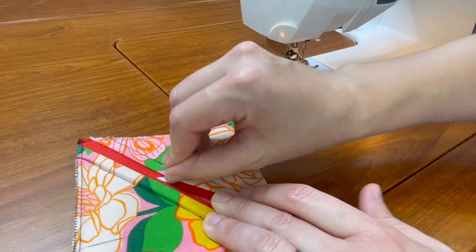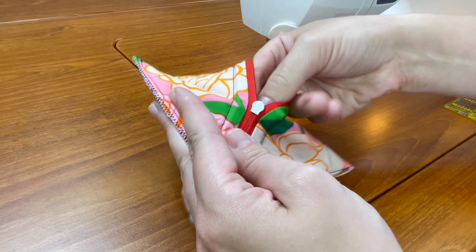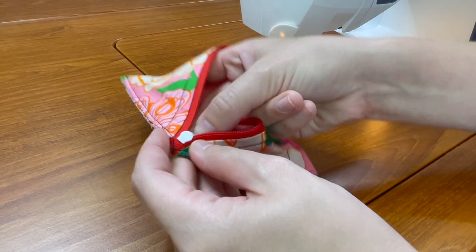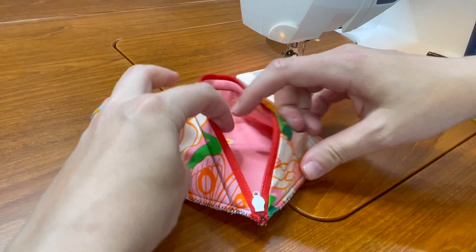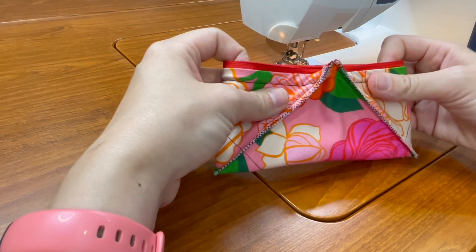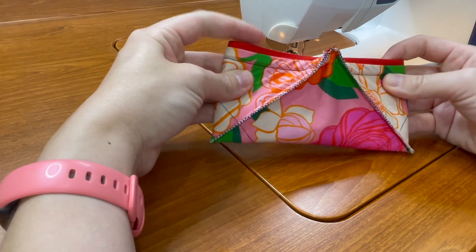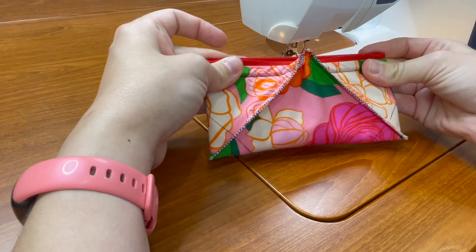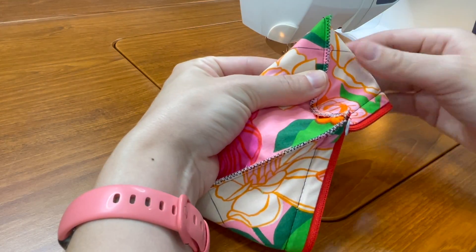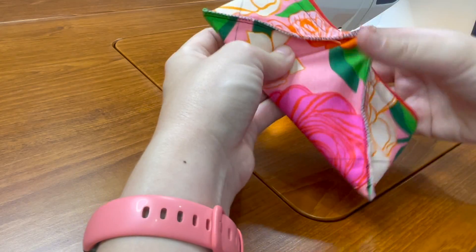Once your marks are made, go ahead and fully unzip your project. Sometimes it's hard to push the zipper unless you get a hold of the pull, so just stick your hand in there and push it as far to the point as you can. Then you are going to open it up like this — it feels a little weird and unnatural, but you're going to pull it and open it so that it forms a rectangle. This is going to be in the center, and the lines you just made should form a nice little triangle on either side. You only need the lines on one side.